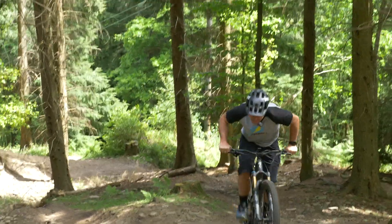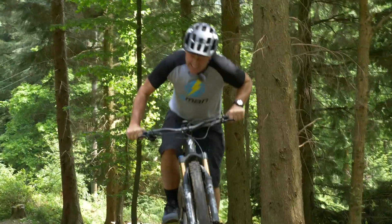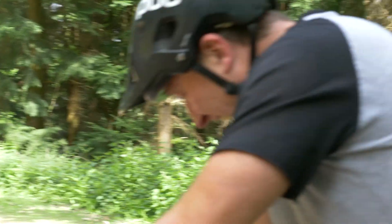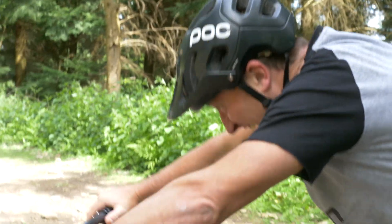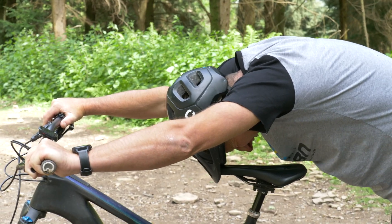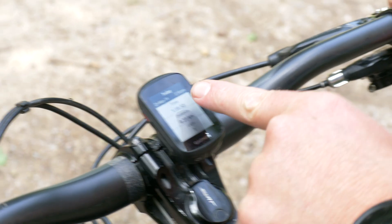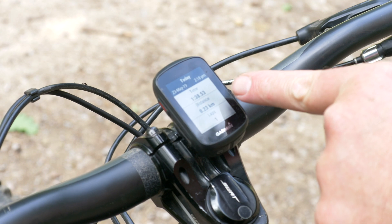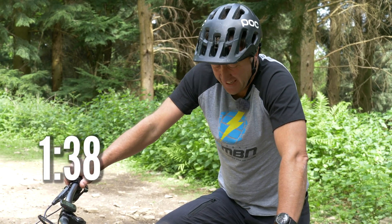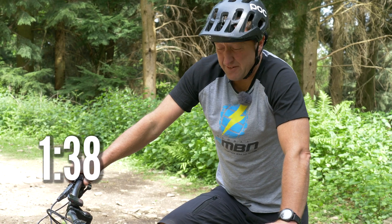This is absolutely hideous, oh my god — 1:38. That's the worst feeling and the worst technique I've ever done climbing an e-mountain bike.